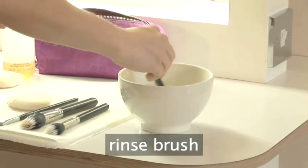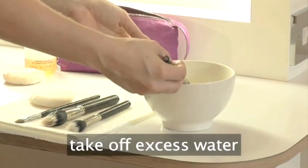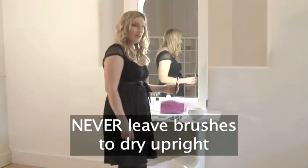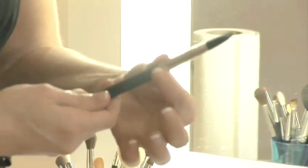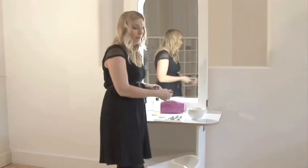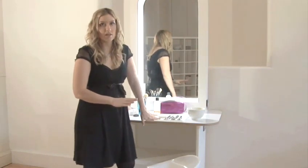Rinse your brush, then just take off the excess, and then you lie it to dry flat on some kitchen towel. It's very important not to leave your brushes upright when they're drying because the water will go down into the brush and cause the glue that's fixing it into place to come away. Also important not to leave them too close to radiators so they don't get too hot and dry out — the same thing will happen. So nice and flat, kitchen roll, well aired, and you can just leave them to dry — that should just take a few hours.